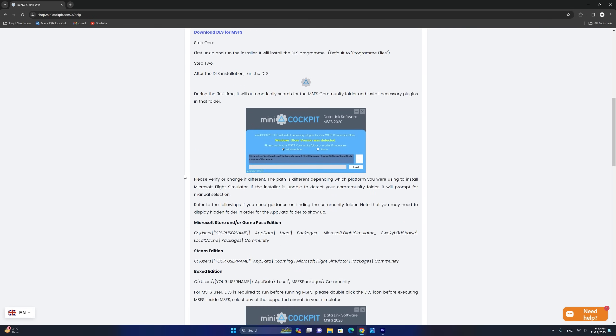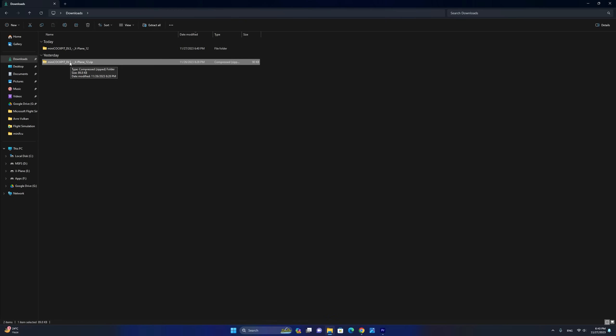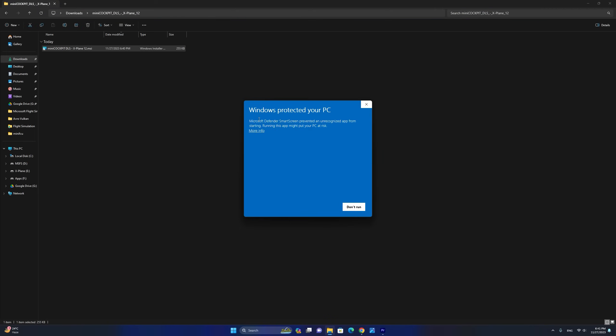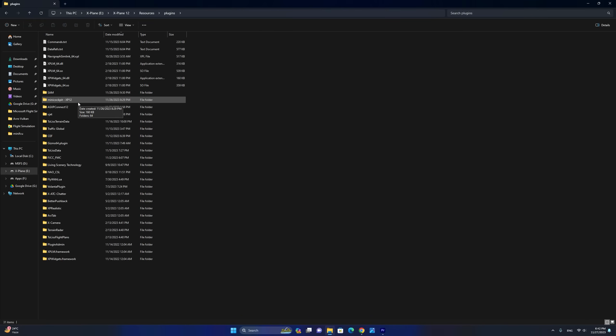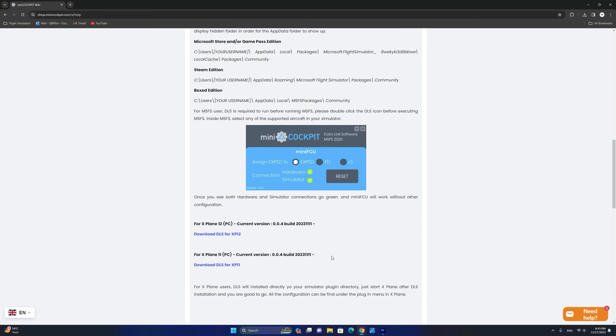In my case I'm going to download the required software for X-Plane 12. The download results in a zip file that you need to extract, and once done, double-click on the installer. You will more than likely receive a 'Windows Protected Your PC' message — just click 'More Info' and 'Run Anyway.' The installer will ask for your X-Plane 12 root installation and will then automatically install the required plugin into your resources plugins folder. The installation is now complete and you'll be able to access the Mini Cockpit plugin from within your X-Plane plugins menu.